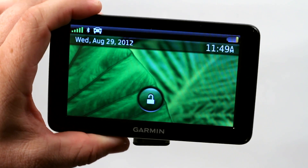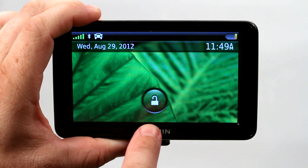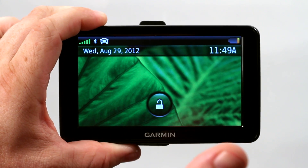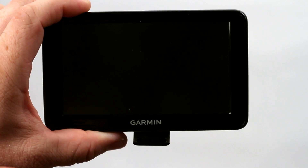Some of the older Garmin models required a passcode to be entered here. If you couldn't remember it, you couldn't get into your Garmin GPS. Or you had to go back to a base location, like your home location, in order for it to automatically unlock.